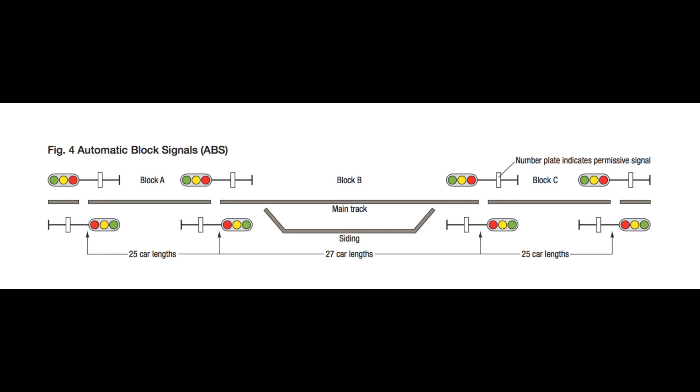The next diagram shows how block signals would be set up for a single track mainline, allowing trains to go bi-directionally. You would have triple aspect type signals across from each other facing in opposite directions, with some sort of detector in each block powering them and turning them on and off. In this good diagram, Block A is 25 car lengths, Block B is 27 car lengths because it has a siding in the middle, and then another one of 25 car lengths. That's basically how you would set up your blocks on your model railroad to allow for signaling.